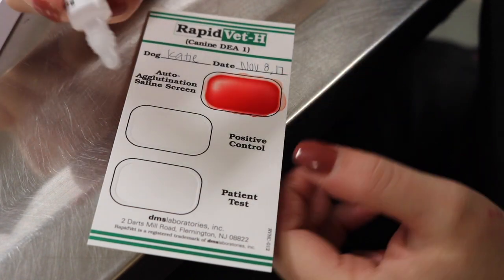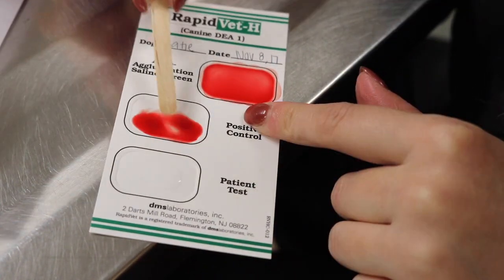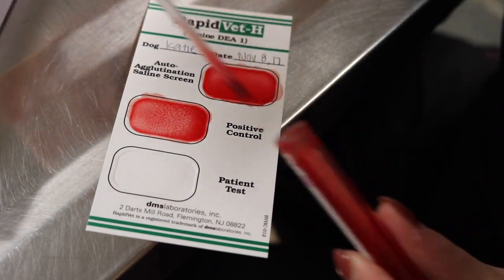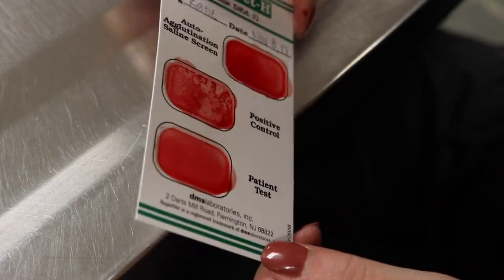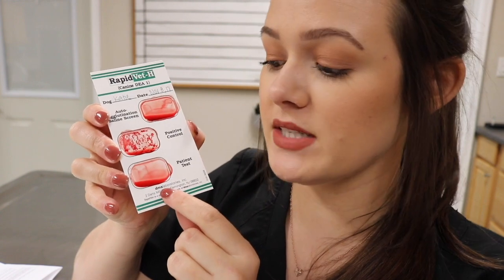I'm going to put one drop of dilutant in both wells and mix for about 10 seconds. Then I'll get another drop of the sample and put it into the patient test well, stir for 10 seconds, and rock the card to make sure everything is mixed. If the card shows visible agglutination in the well marked patient test, the patient is DEA 1 positive. Since I don't see any agglutination, this patient is DEA negative.